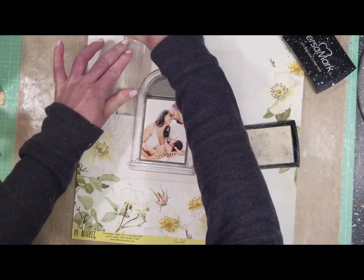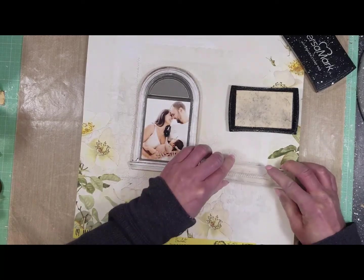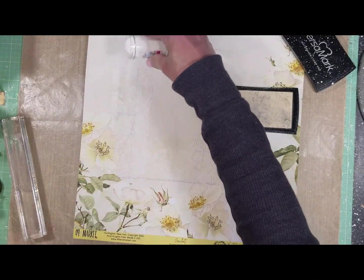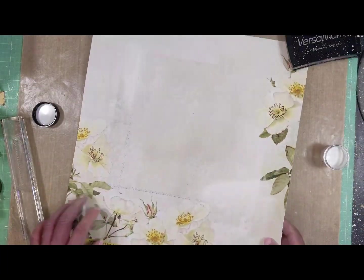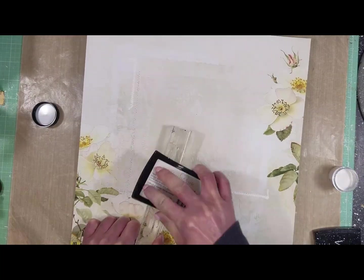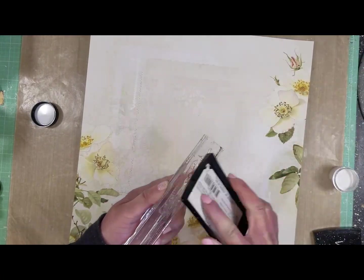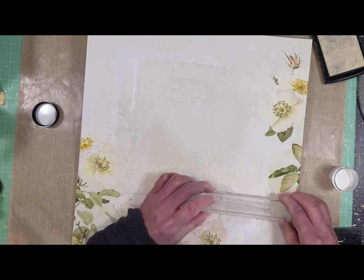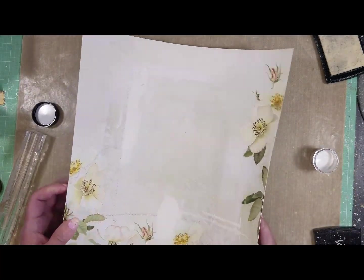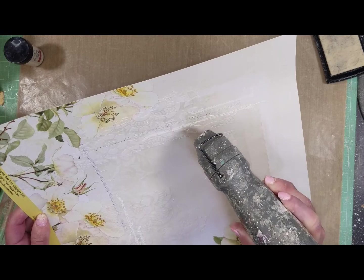I select the zigzag design of the stamp. The paper on the background already has a design like stitches, which is the reason I selected this stamp to add more of that design on the background. The embossing powder I chose is white — though I'll mention that a brown or dark color might look better, just in case you want to try it. I select another design from the stamp and start stamping it near the first one. Once I remove the excess embossing powder, I use my heat tool to melt it, and you can see the design.